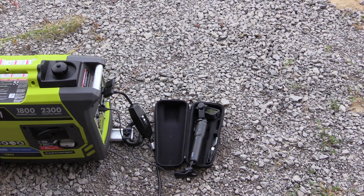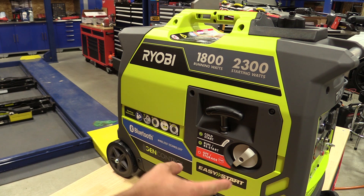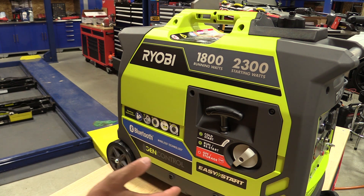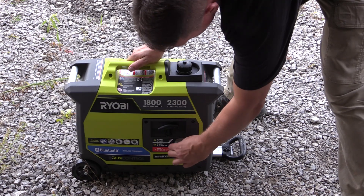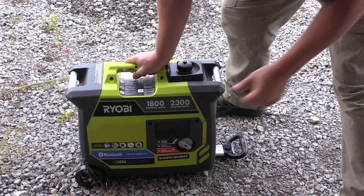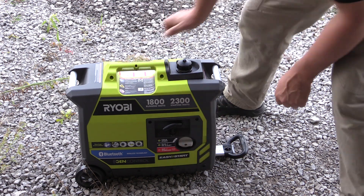The fuel tank holds approximately 1.2 gallons, and starting and using this unit is very simple. You have an off/storage position where this actually turns off the fuel to the unit. If you want to start it, you push it to the cold start or choke position, which turns on the choke, and once it starts running, you can slowly turn it back to the run position and you're ready to go.